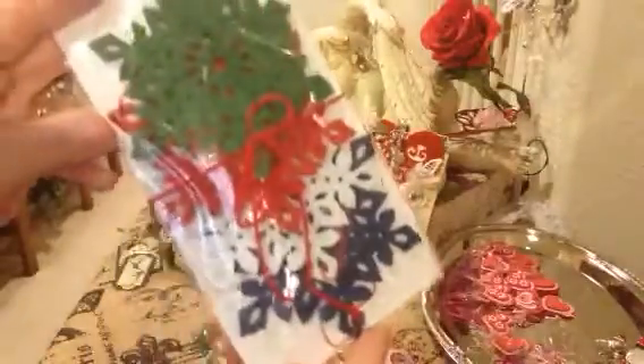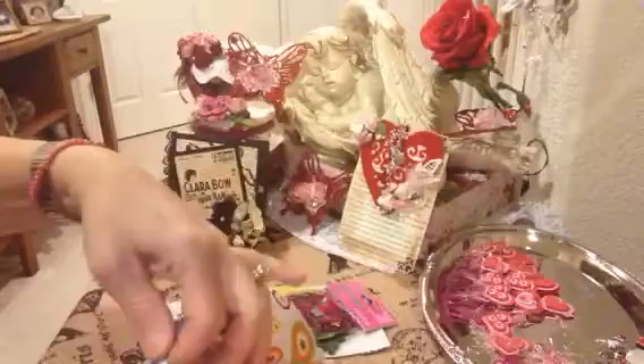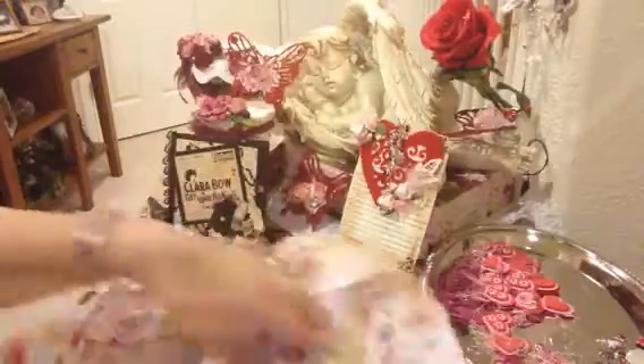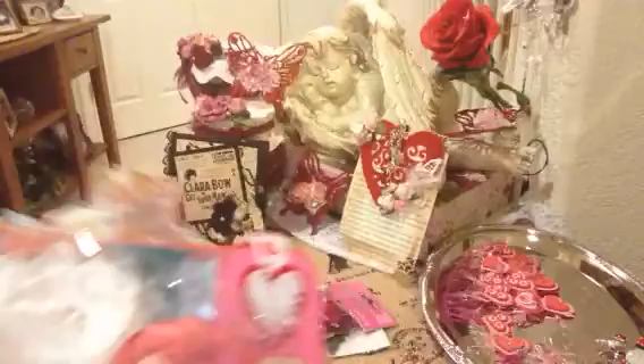I've got a bunch of these in a grab bag at Michael's — I will definitely use these. Thank you so much. I'll be putting that in my Christmas box and I'll definitely be reusing that. Thank you for sharing — how fun! Wow, these are a lot of extras Tracy, my goodness!